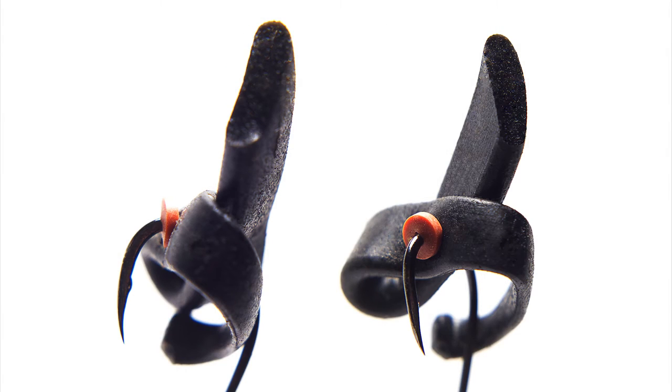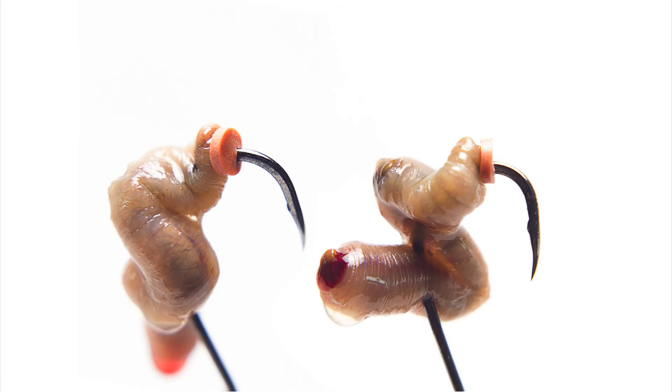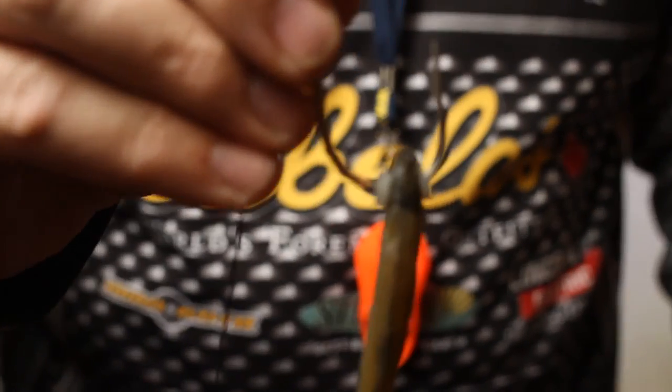Bait Buttons hold your plastic worms, trailer hooks, drifting bait balls and live baits in place on hooks up to 4-0. For bigger fish, try new big game bait buttons, which keep your presentation snug on hooks up to 10-0.